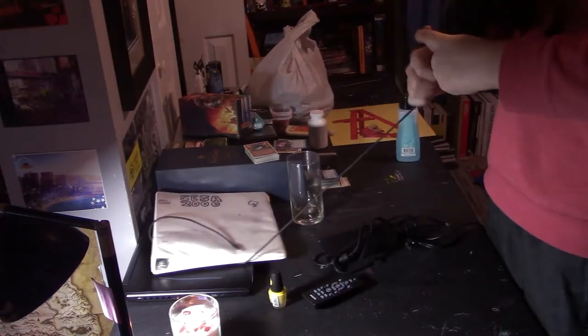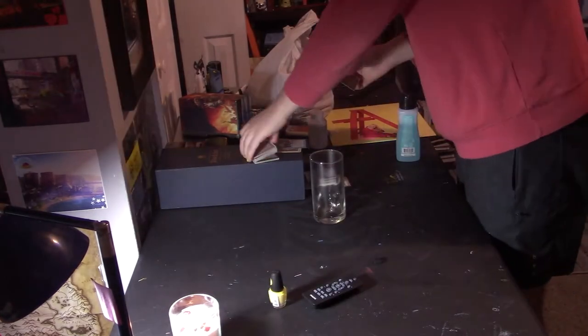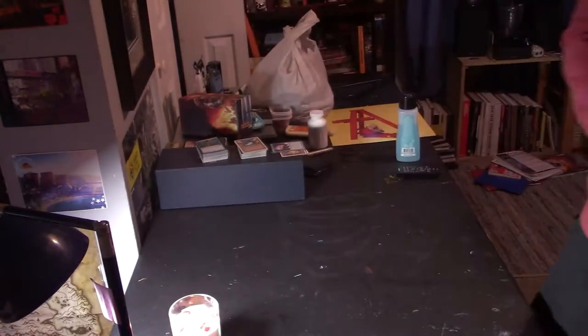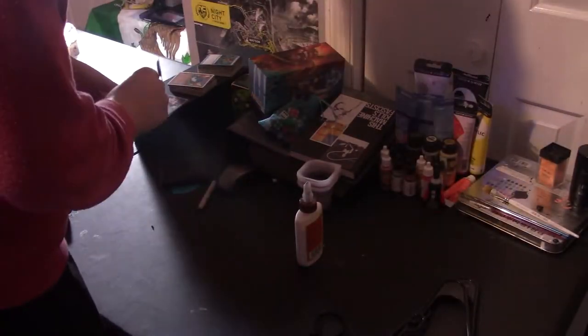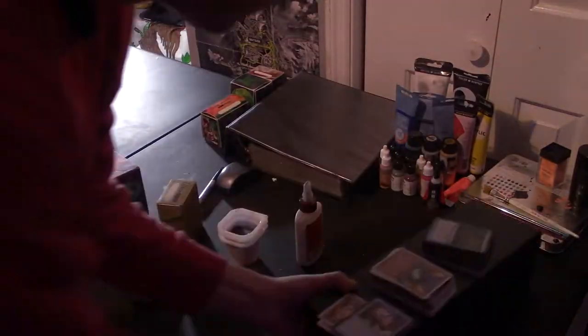The first step in my process was to pretty much try to clean up as much of the table as I could. I'm currently out of a desk right now. I usually record videos on my table anyway, just because I can put the camera on one side of it and have it point straight down, and then maybe on the other side, without having to look over my shoulder or bump into it as much.